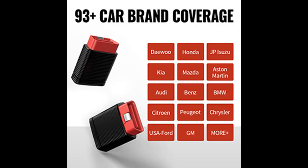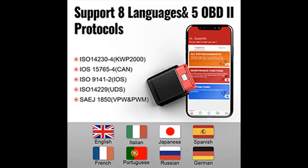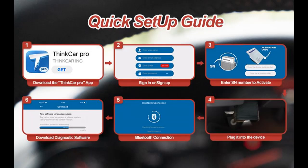Body Module System, and more. The 10 modes of OBD2 tests include: Read/Clear Codes, Live Data, Freeze Frame, I/M Readiness, O2 Sensor Test, Onboard Monitor Test, EVAP Test, and Vehicle Information.